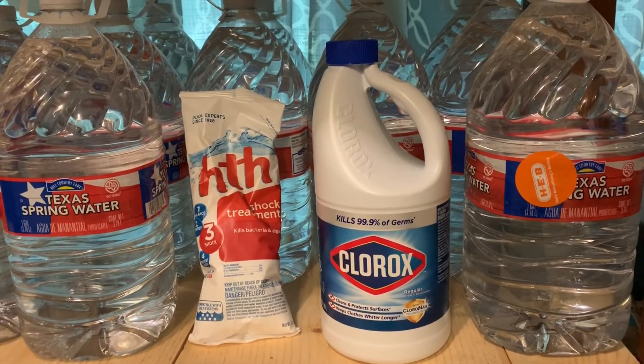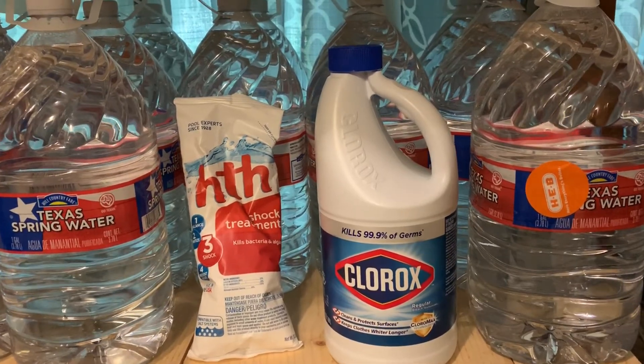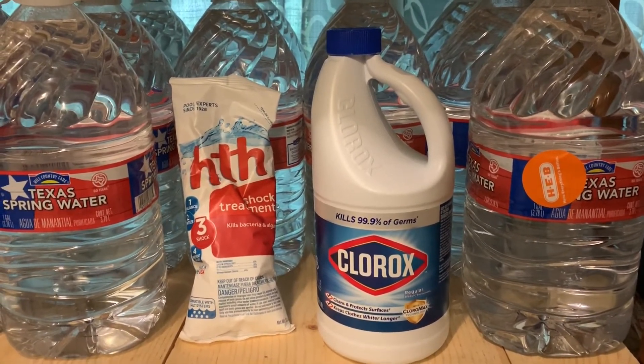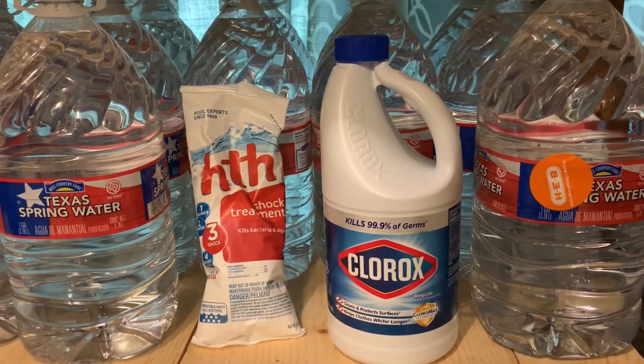You could even write it down and tape it to the bleach or pool shock container. Let me know if you have any questions. Thanks so much for watching — conquer tomorrow by preparing today.